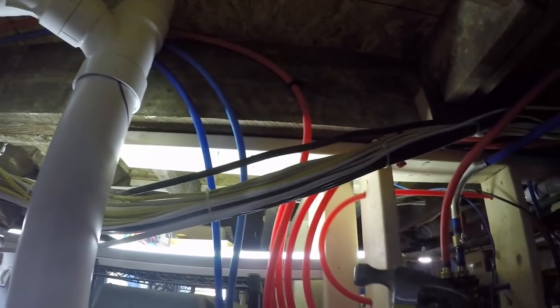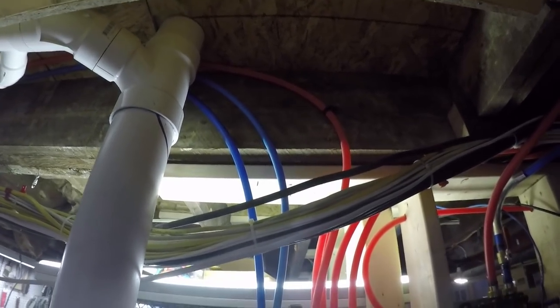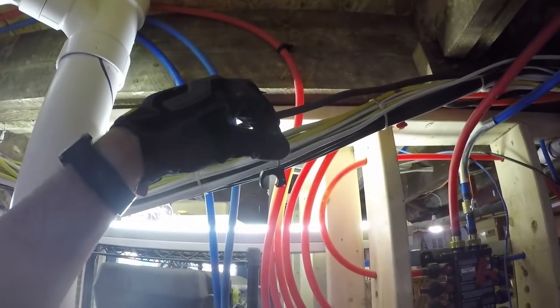Now we're going to attach these using these little clips.